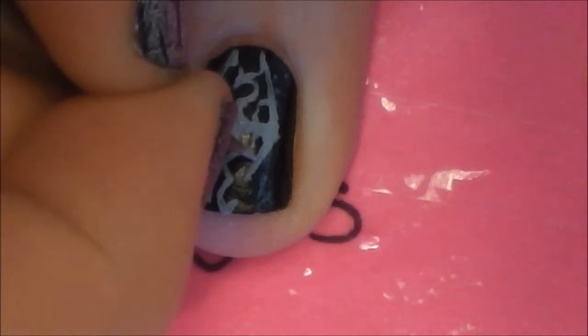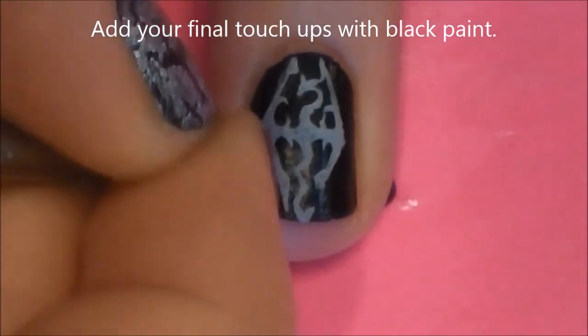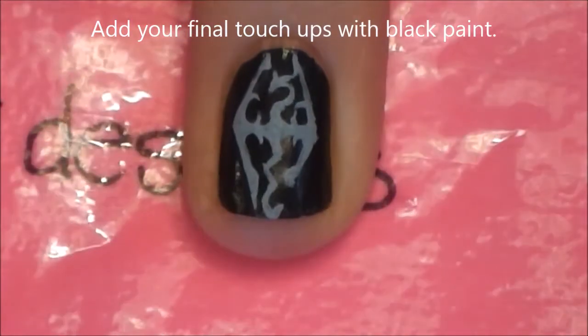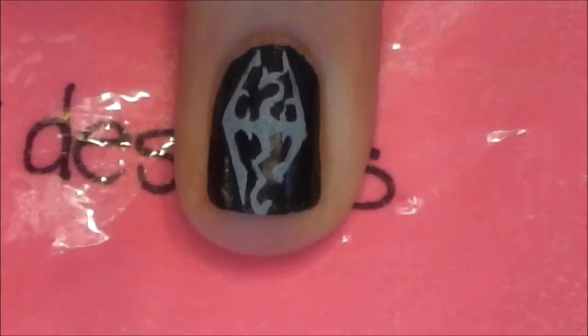We can fix any of these lines in just a moment with some black paint too. I'm going to thin out both sides of the wings, just to make them look a little more striking and finished up.